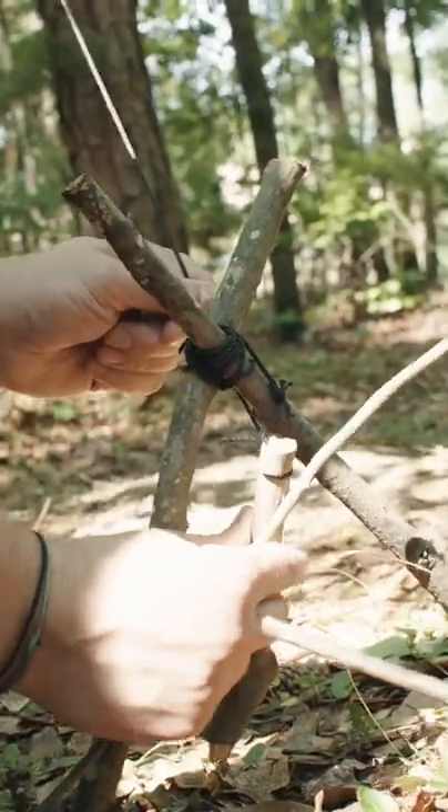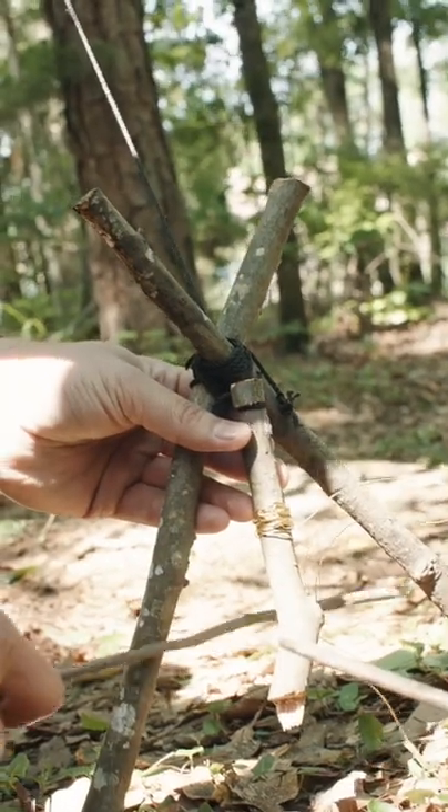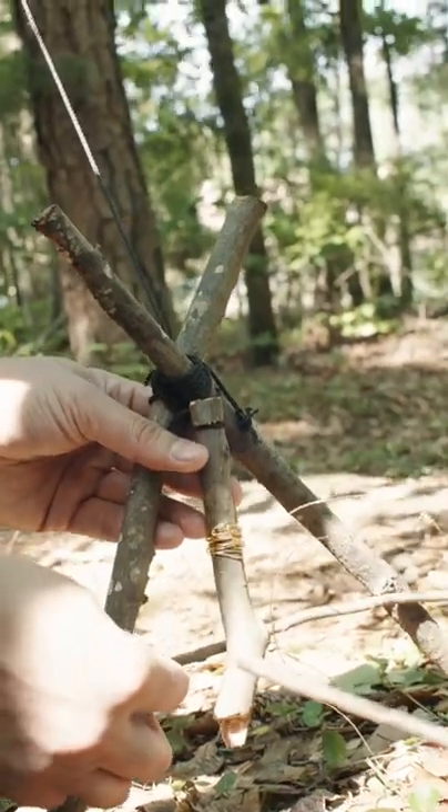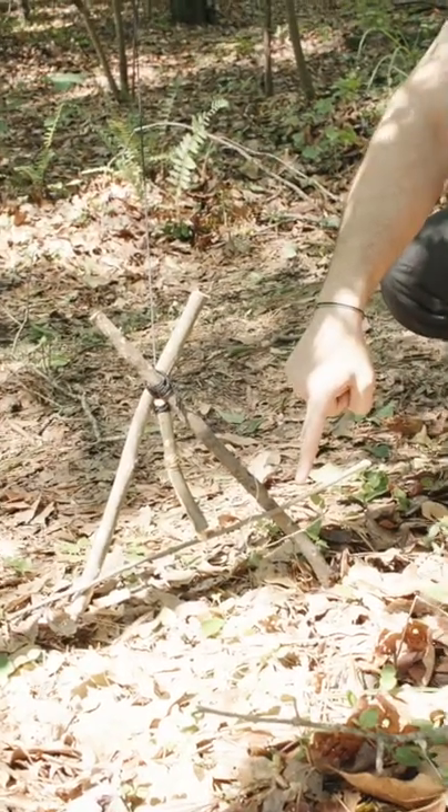Now we're going to place our toggle stick at the top here, then we're going to take our bait stick and stick it through to hold tension so it keeps it in place. Then we'll place our snare right here at our bait stick.